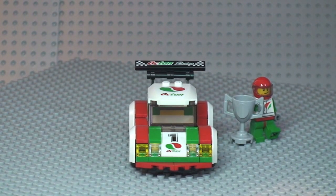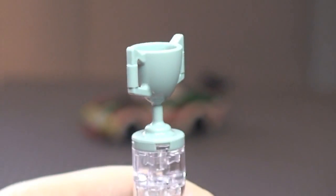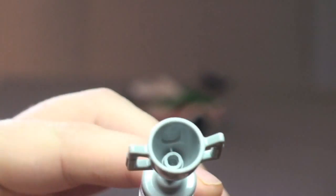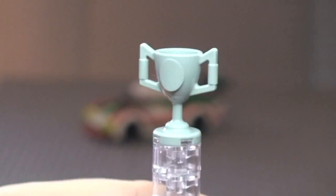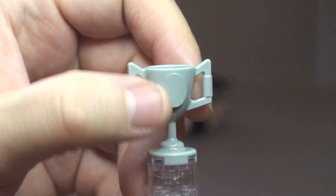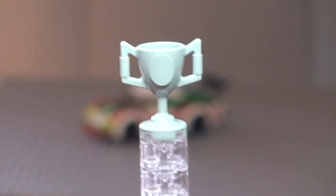Let's take a quick look at that trophy. It's one molded piece and doesn't come with any stickers, but you can see there is a place where you could design your own sticker and put it onto the front of it. So that's our trophy.